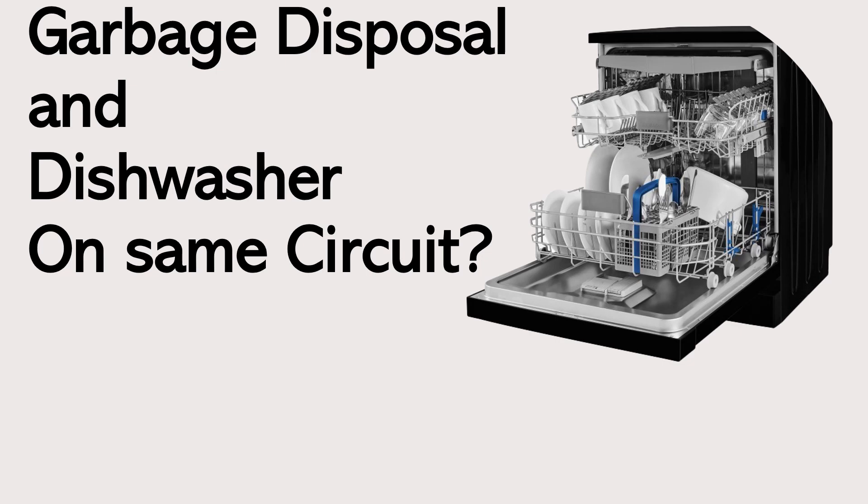Hey everyone, welcome back. I am the Electrical Code Coach. I'm really excited about today's video. Today we're going to look at the super popular question: can the garbage disposal and the dishwasher be on the same circuit? Should it be? What does the NEC have to say about it? What does your local inspector have to say about it? Are they wrong? Let's go ahead and get to it.